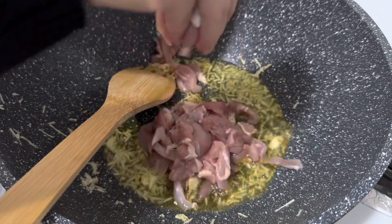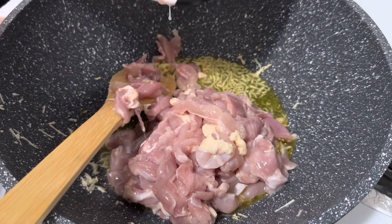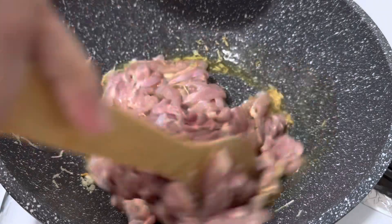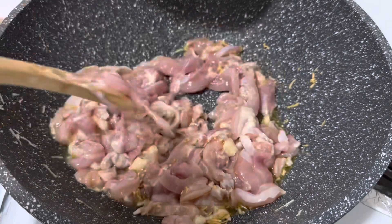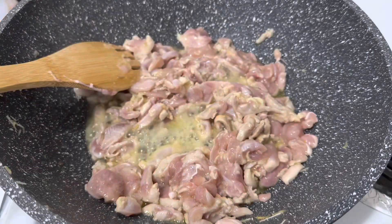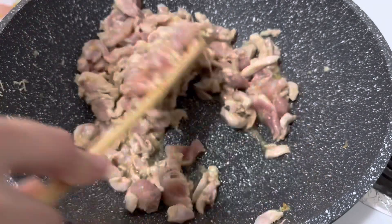Then I'm going to add some chicken. I have cut it into strips, but you can also cut it into cubes — I just prefer strips for chowmein noodles. I'm adding some salt and then just mixing it all together.